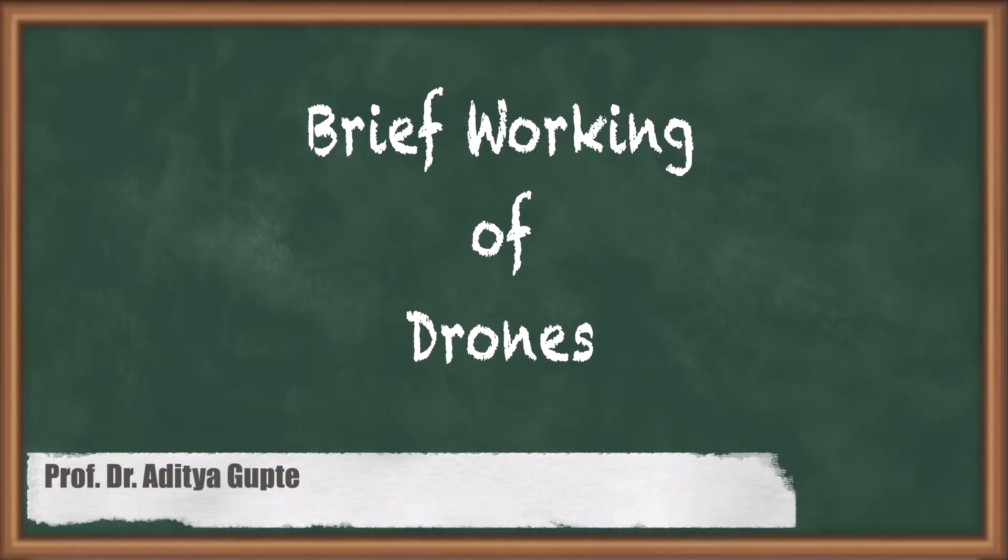Good day everyone. Today we will start by getting a brief understanding of the working of a drone. The objective of this lecture is to give you a basic idea of how a drone works, how does it take off or land, how does it turn and how does it move forward and sideways. By the end of this lecture, you will get a basic idea of the working of a drone. For the current lecture, we will be understanding the basics of a drone through a quadcopter configuration, since most of the times the quad configuration will be used.